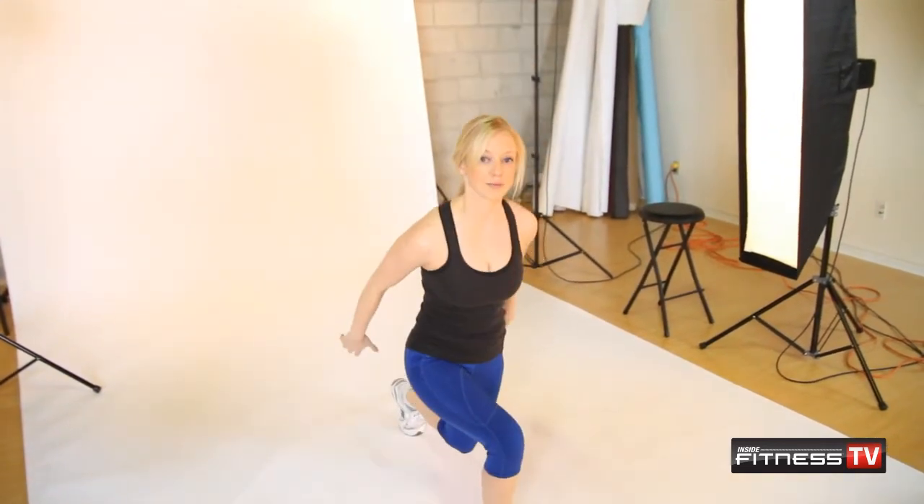I tend to like to use my arms for a little bit of momentum. Make sure you keep your chest up as well as your shoulders back. Try 10 reps each leg, so that's 20 repetitions altogether in one set, and you can do three to four sets. I'm Robin Baldwin and this is Fitness in a Minute.